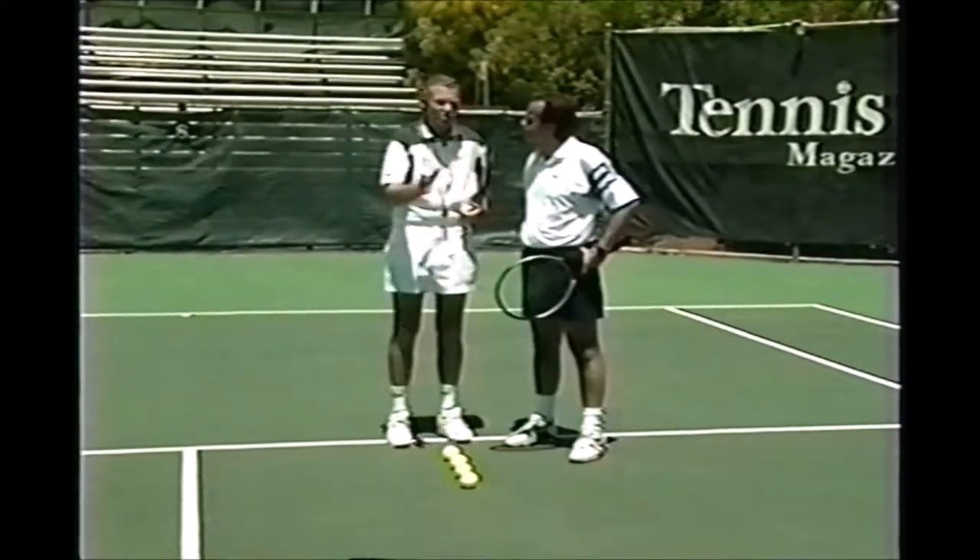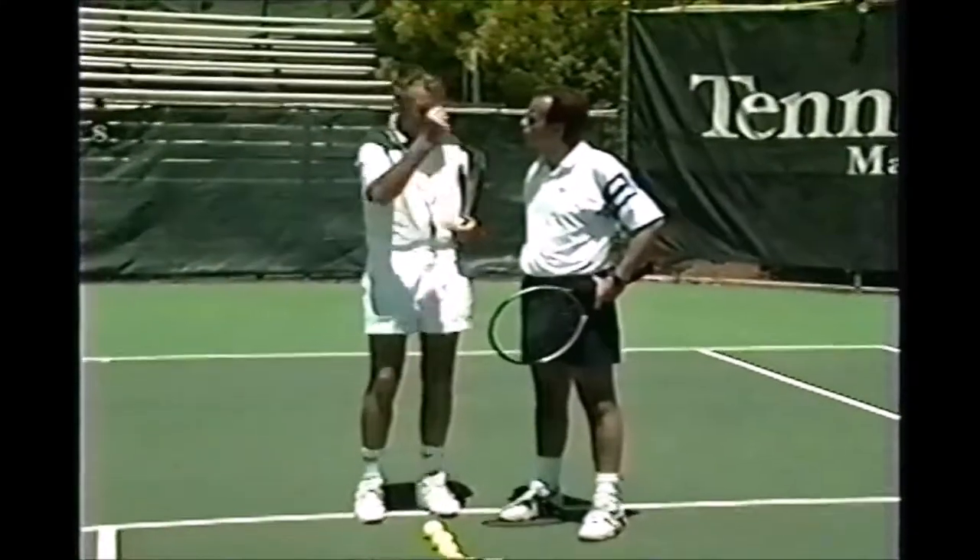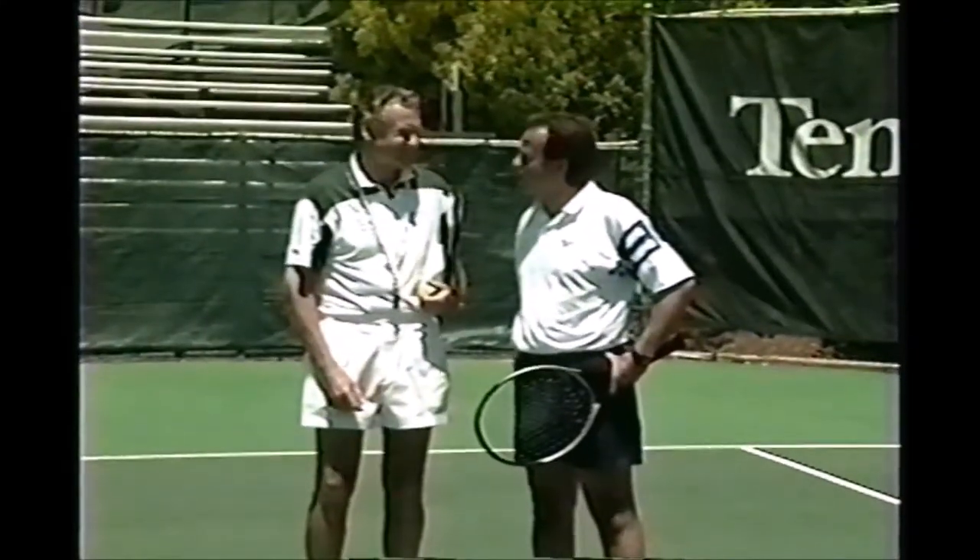Think about it. You may lose a bit of speed, but the control makes up for it, and as confidence grows, you can whack the ball harder again. Great. Thanks, Dennis.